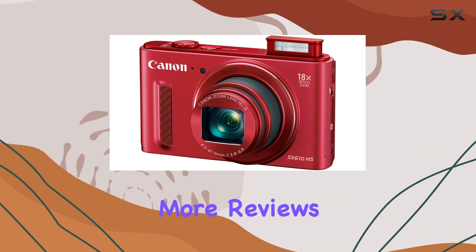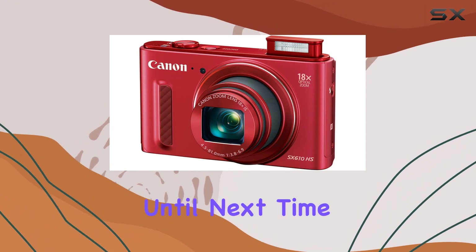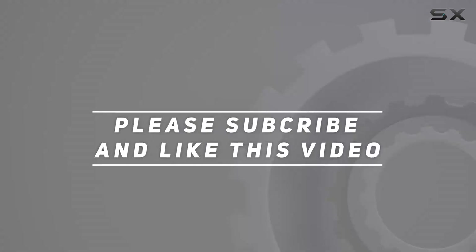Stay tuned for more reviews, and don't forget to hit that like button and subscribe for future content. Until next time, happy shooting. Check out the video description for an updated price, and thank you for watching this video.